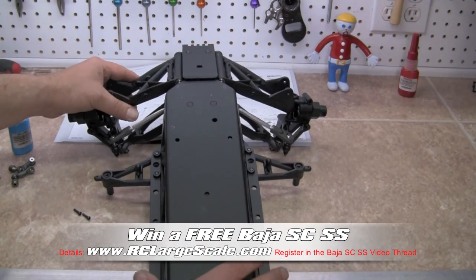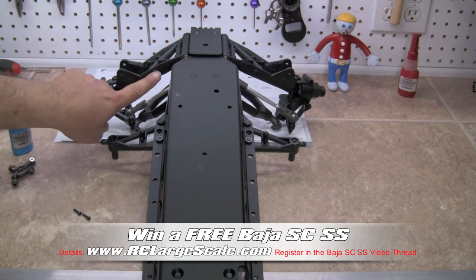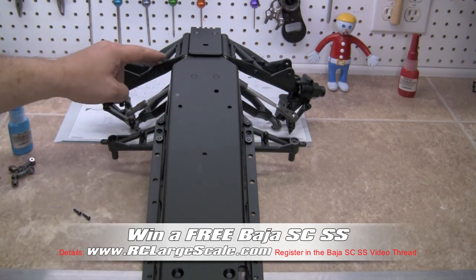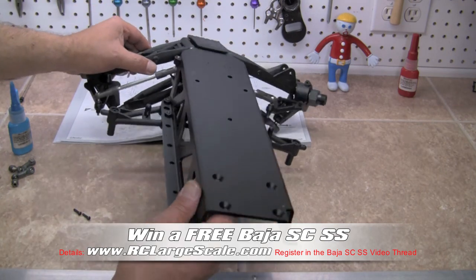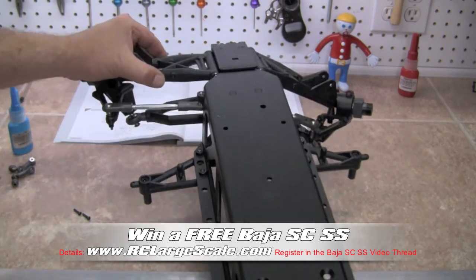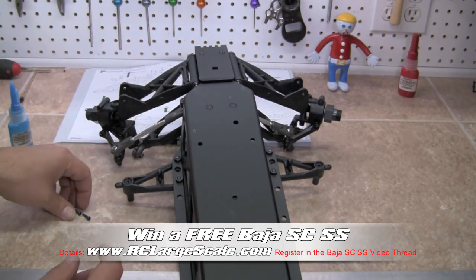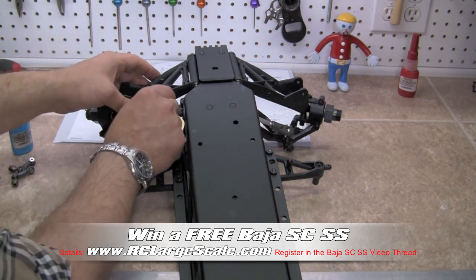I'm going to turn our chassis upside down for the moment. On the back of the A arms — so as you're looking up the chassis, that's actually the back of the A arms — you're going to see a hole right here. It goes through the A arm. You can see it right by my thumb. Let's go ahead and insert one of the small screws in this step through there.